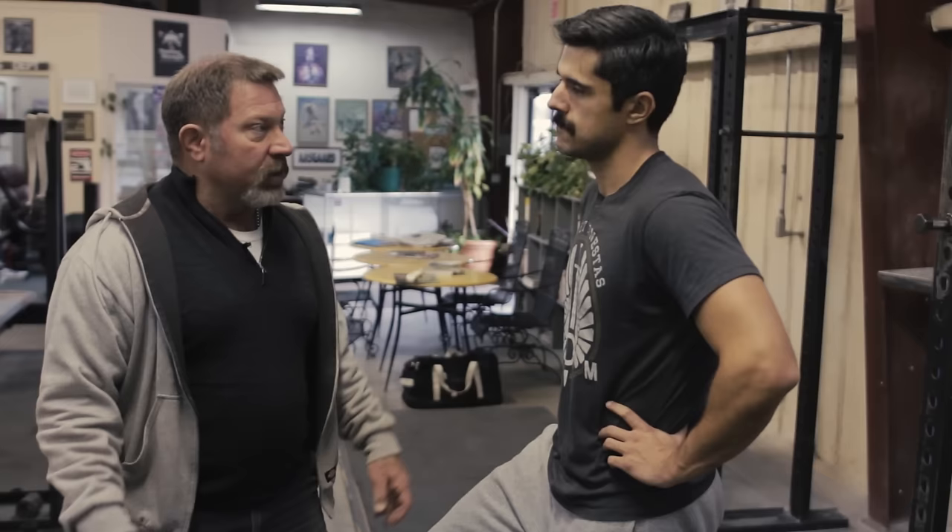My preferred breathing on this is for you to take a breath at the bottom, hold it, do the pull, set it back down, and then exhale — because breath is support. Air is support for the back, and this is a stupid place to lose support. Fight the urge to exhale at the top. Exhale on the floor, when you're unloaded — that's when you exhale.